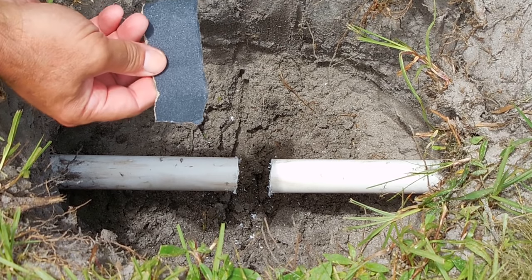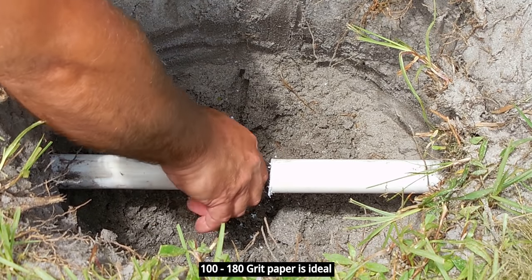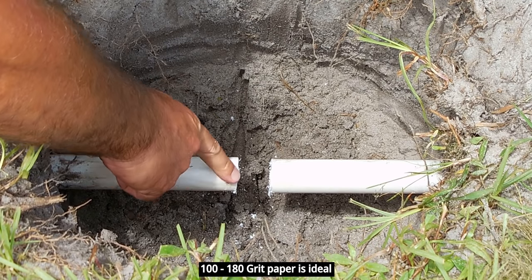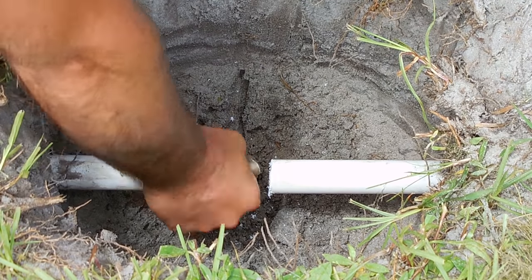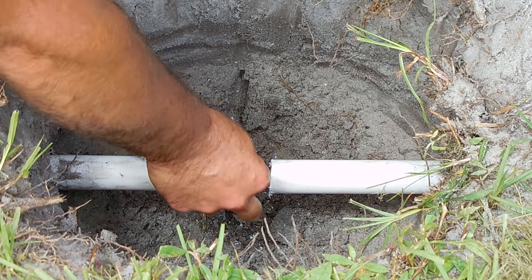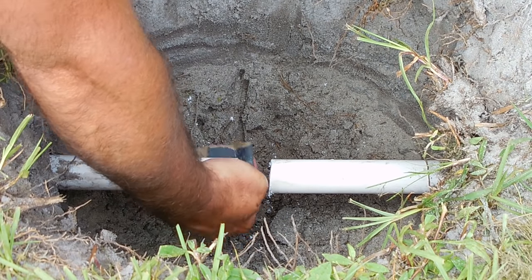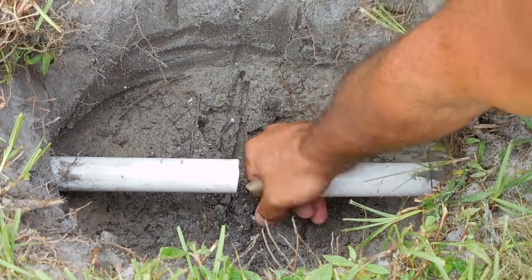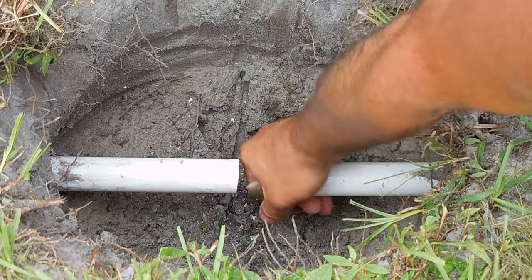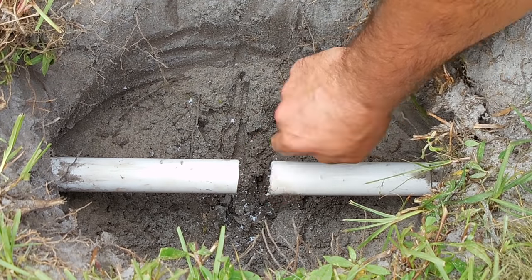Take some coarse sandpaper — I think this is 120 — and you're going to put a bevel on the end. Make sure this is nice and clean. You don't want any burrs sticking out. That one's good, and that's good.